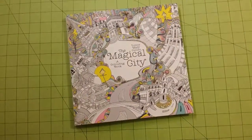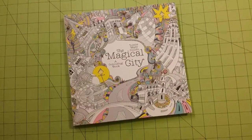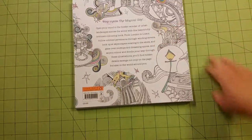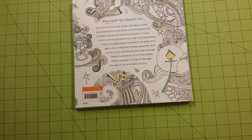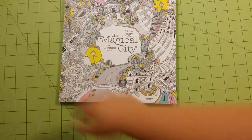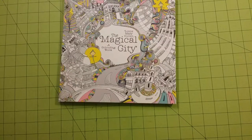I got this book from Amazon. It was not that expensive — cheaper than the retail price listed on the back. Thank you for watching and happy coloring!